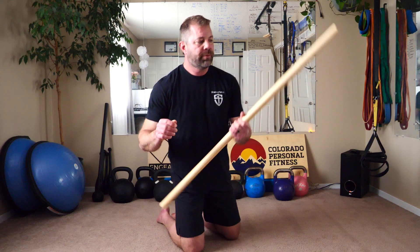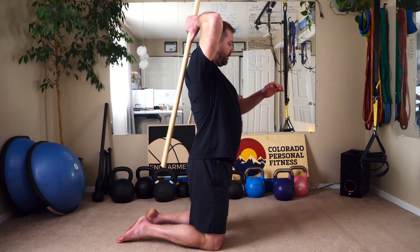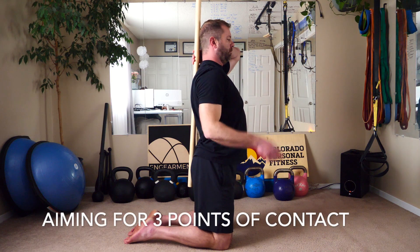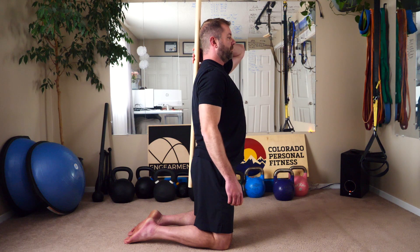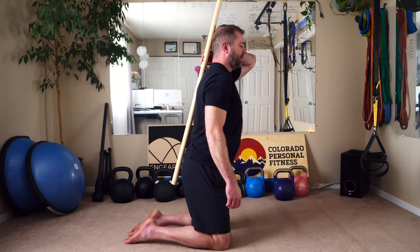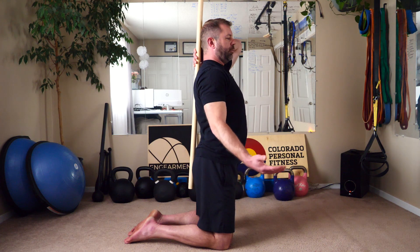The next coaching tip I have for you is finding some kind of tool — a broom, this is an FMS stick — anything this long give or take to see if your alignment is correct. What I'm looking for here is three points of contact: my head, my upper shoulders, and my rear right there. It's surprisingly effective because most of us are going to have something out of place — kyphosis or lordosis, or it won't touch. So get a broom and try this on yourself and your loved ones. It's a great biofeedback tool and it's free.